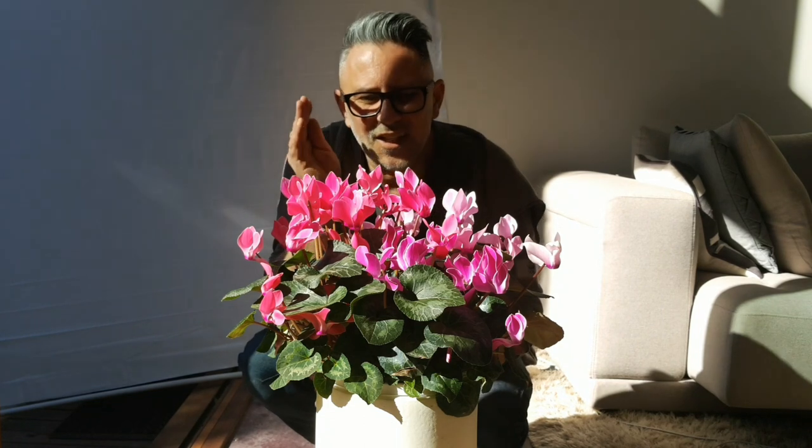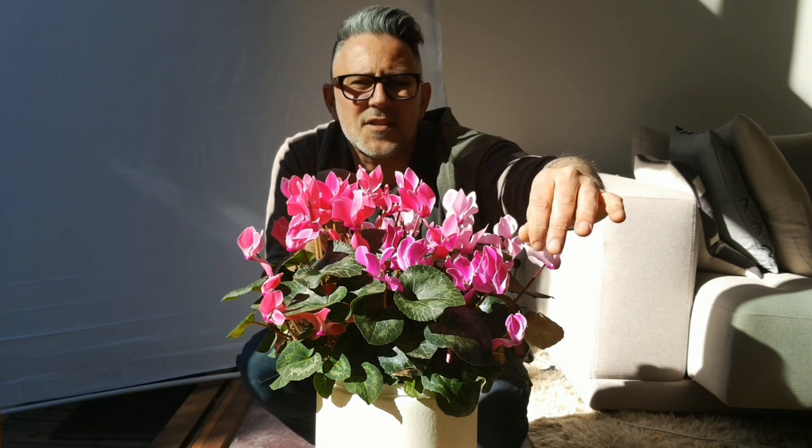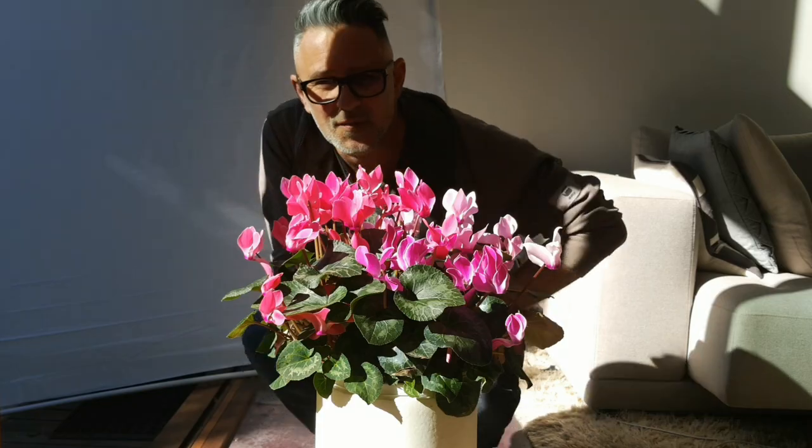So as you can see here, I haven't got a diffuser and the light is really harsh. It's very, very harsh on these cyclamen and on my face. You can see I've got lots of dark, full shadow here. It's very blown out through here, but I'll get the diffuser and we'll see what happens.